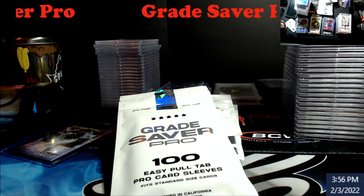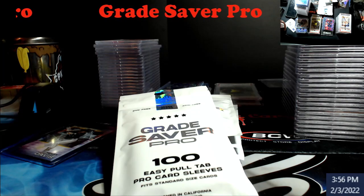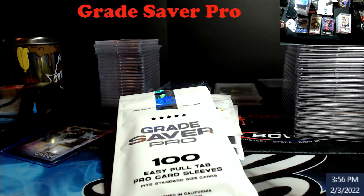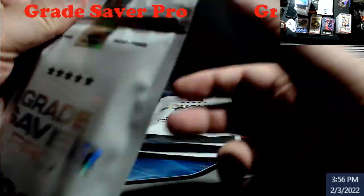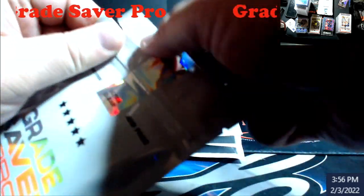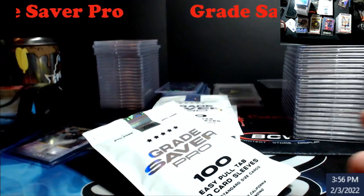I think it cost me around 20-something dollars with shipping. It was kind of cool — you get 100 per pack. I haven't opened these yet, so we'll open one up just to show you the difference. This is a sleeve like a penny sleeve type deal.